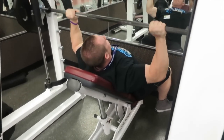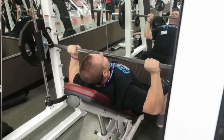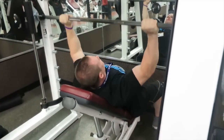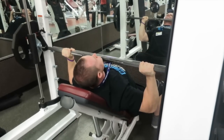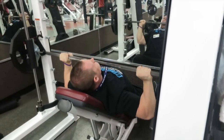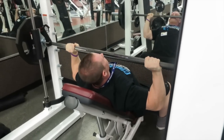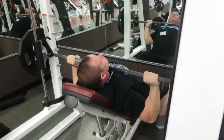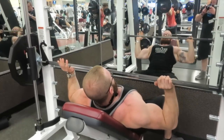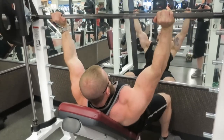The theme throughout this workout is controlled movements. You'll see we don't subjugate form to weight. Here Alex is doing a warm-up set on the high incline Smith — he's controlling the negative, really focusing on the upper chest even during warm-ups. We practice as we play. Here's my warm-up — I get a little more explosive with my positives, but again controlled on the way down.